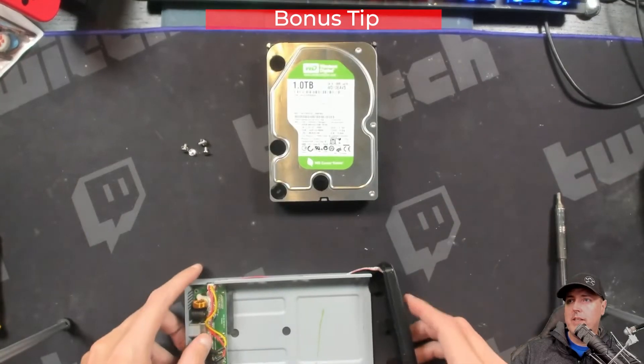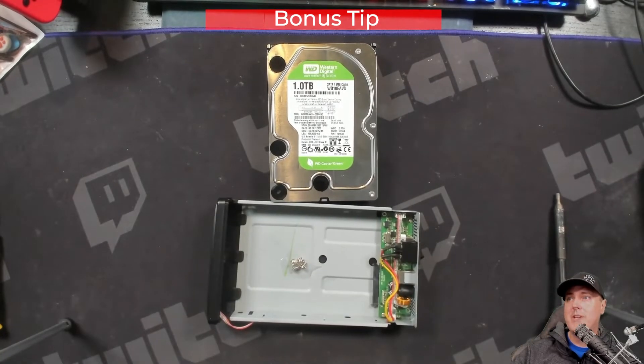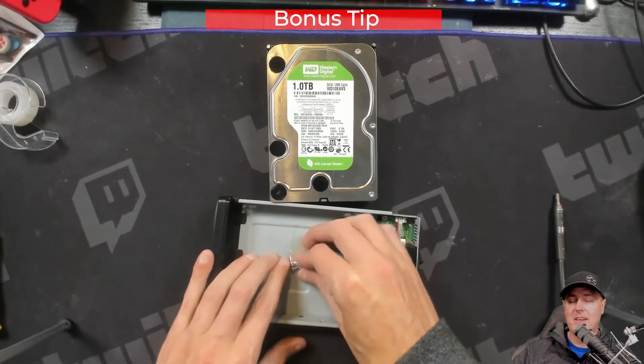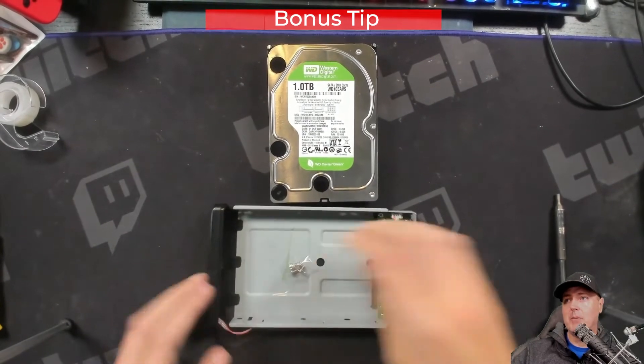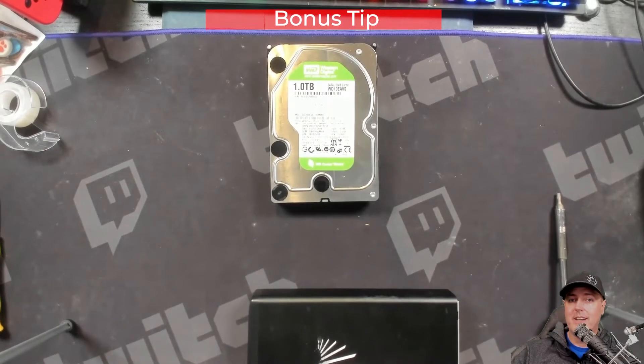A quick tip here: when you have extra screws, in order to keep up with them, just tape them. I taped mine in here, I'm going to put the case back on it, and whenever I need this again it'll be ready to go.